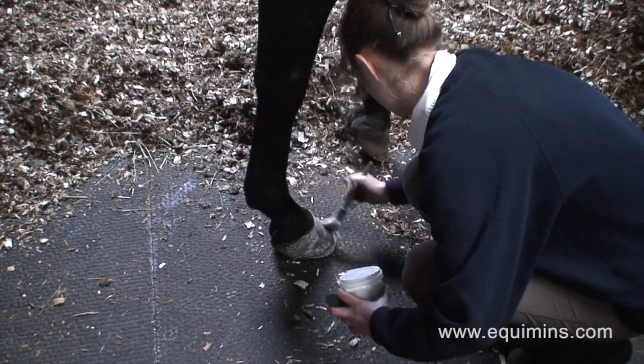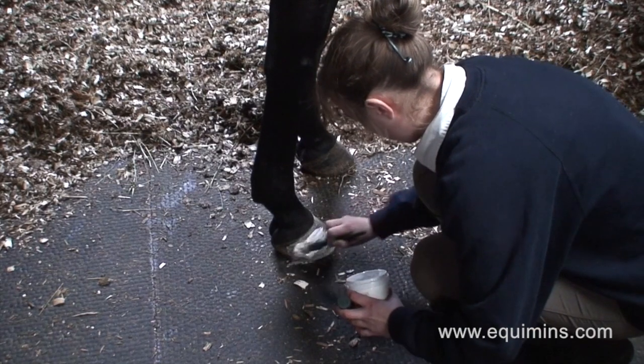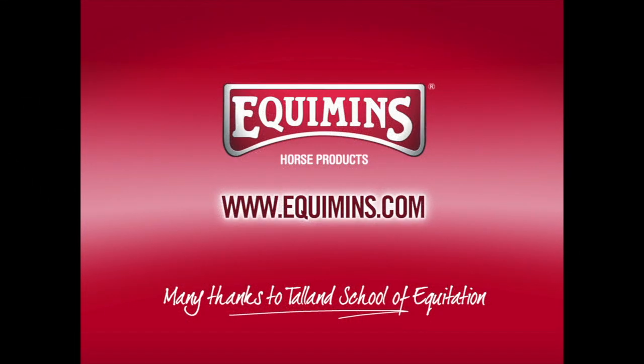It's very easy to apply — it's a very soft cream that you apply with a normal hoof brush and you just cover the outside area with a light covering. Thank you.